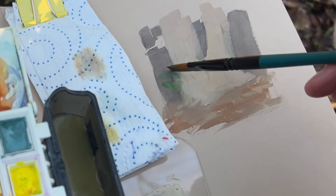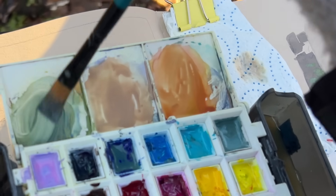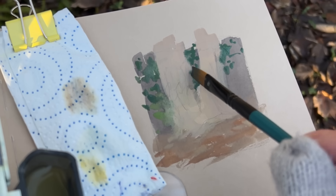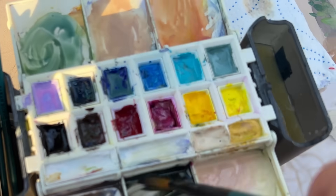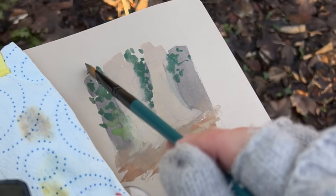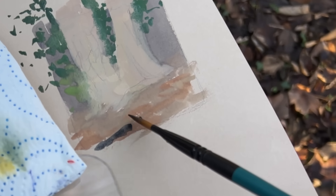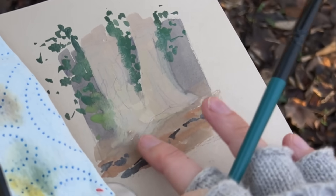I definitely felt very rusty when I started this little sketch. It seems like even if I go only a week or two without painting outside, I almost have to relearn a lot of things, or at least get my brain used to observing something in person. It's so different than painting from reference photos. Painting from life requires my mind to take something that's 3D in front of me and flatten it, in addition to figuring out what colors to use and how to manipulate the paint in a pleasing way.